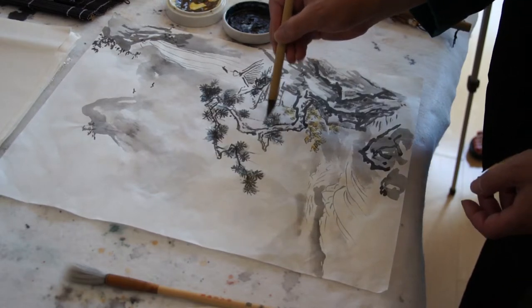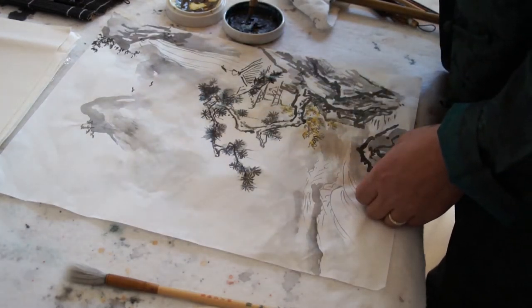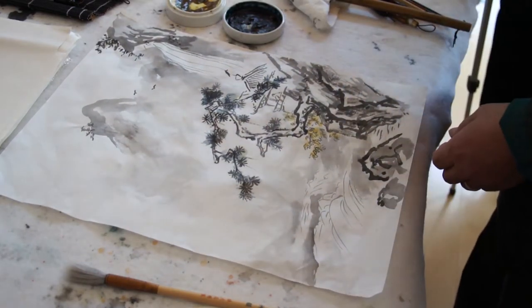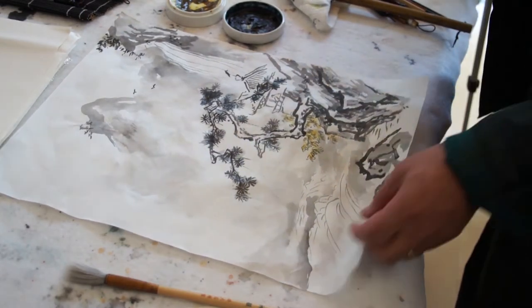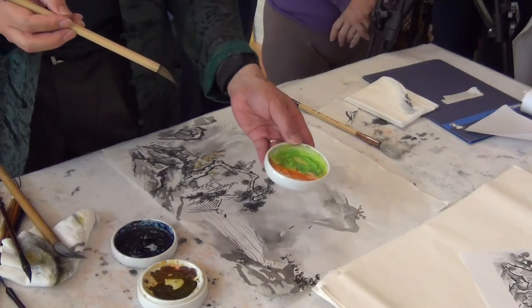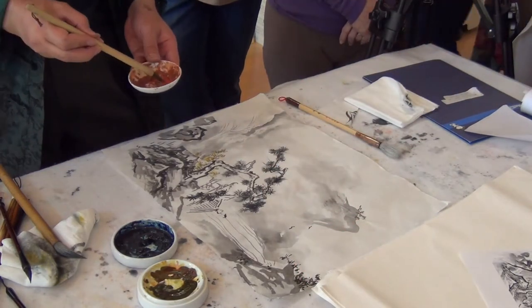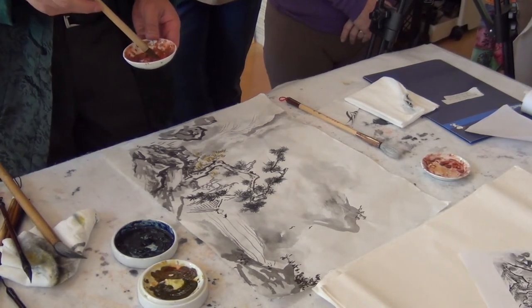We can use a little yellow and indigo to do the trees, but not too much — no color on the remote distance trees. The building could be a little red. Vermillion — that was the word I was thinking. That's a brown and a vermillion. You can find a blue also — the mineral blue.